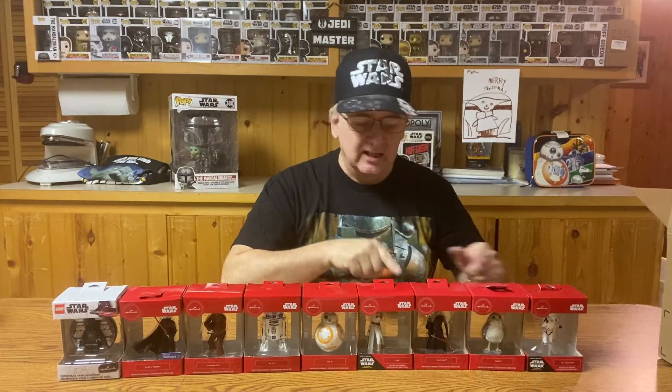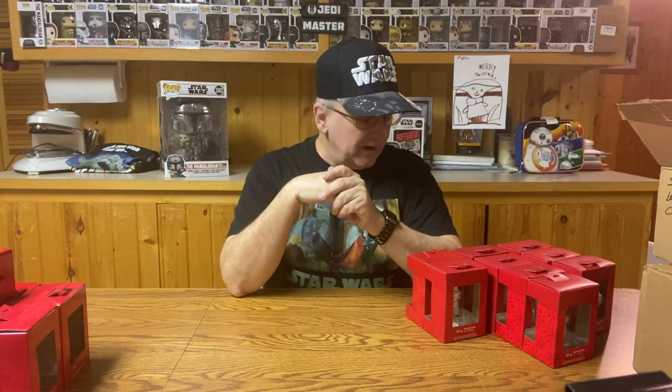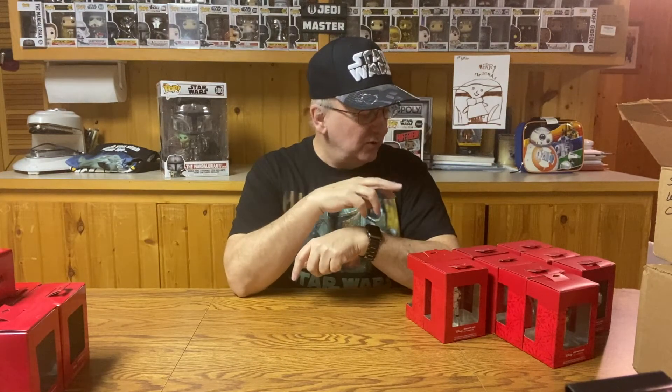So there we have it — the nine figures from 2019. Are you ready for 2020? My 2020 collection is a bit smaller. I don't know if they just didn't get as many in the store near me, or if they just made fewer of them. But I do have seven different ones here. I did get a couple of doubles on a couple of them because I kind of forgot that I had them.